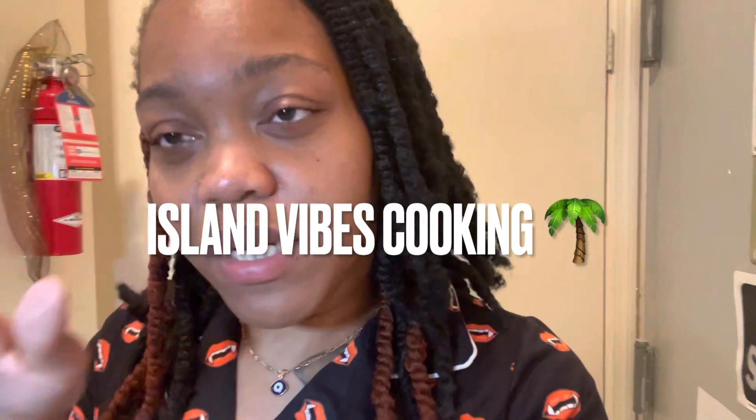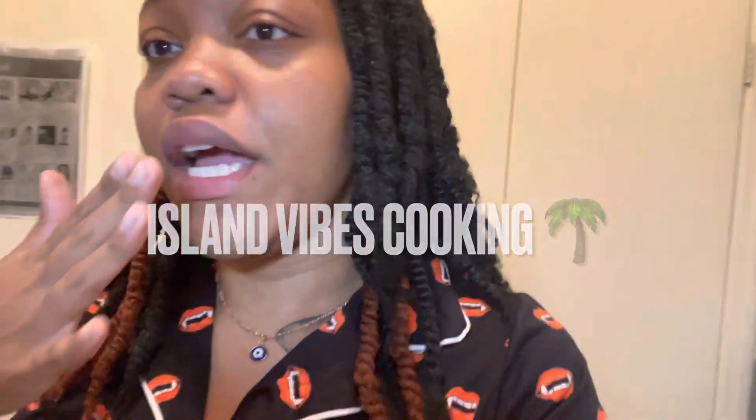Alright guys, I finished the cajun chicken rasta pasta. A couple things I would definitely do different: I would cut the bell peppers a little bit smaller, and I would let the chicken breast cook a little bit longer to get more color. But other than that, I feel like it came out really good. Make sure you check out Island Vibe Cooking because she does a lot of quick one-pot meals and it looks fantastic — I tried it, and now let's taste it on camera.